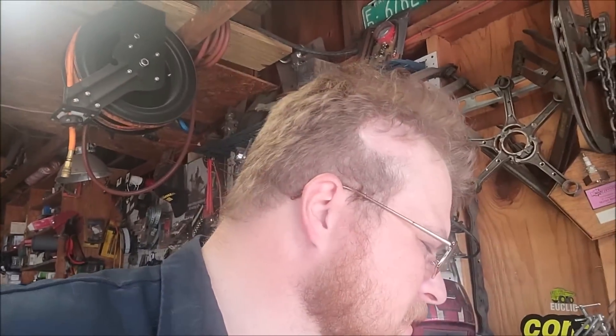Howdy guys, welcome back. Today we're gonna show you some pretty nifty things you can do to your 70 and up Chrysler product, especially something with hidden headlights. I had to make everything a little bit better than factory, so let's get right into this.